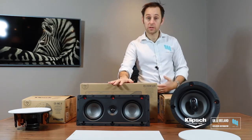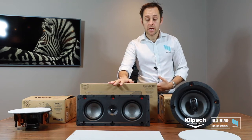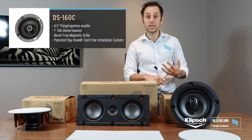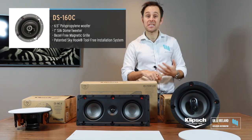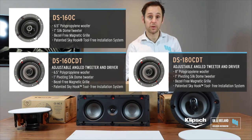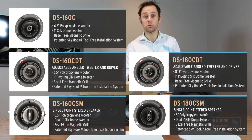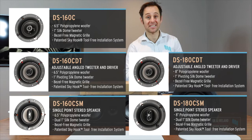You've also got the in-walls as well. To run through the range: you've got the DS-160C (Designer Series), the DS-160CDT which has a pivot tweeter, the DS-180, and then the DS-160 and DS-180 CSM.